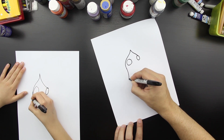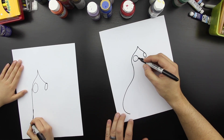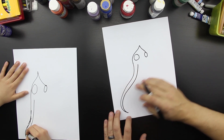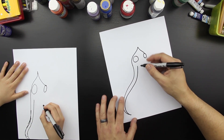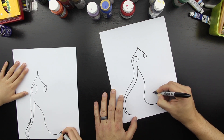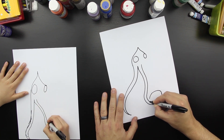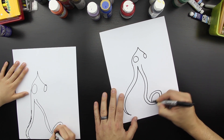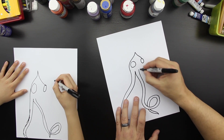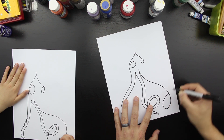With the tentacles we're just going to draw S curves, and you don't have to do it exactly how I do it. You can make these S curves do whatever you want and just make them look cool. So this one I'm going to draw and maybe it comes around and makes a curl. This one's going to curl the other way.